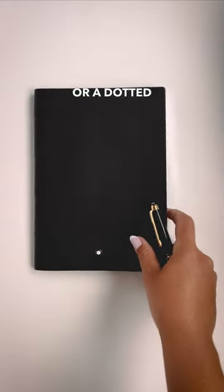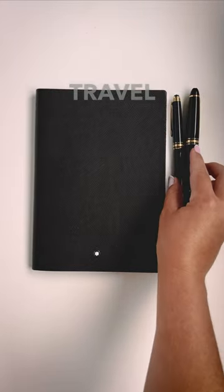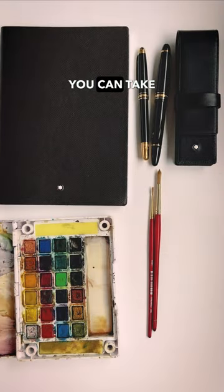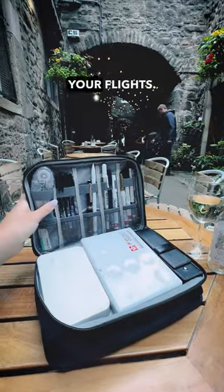You'll also need a blank or a dotted notebook. I like to pack my writing instruments in a travel case, and maybe even something bigger to put everything inside that you can take with you on your travel days and as carry-on on your flights.